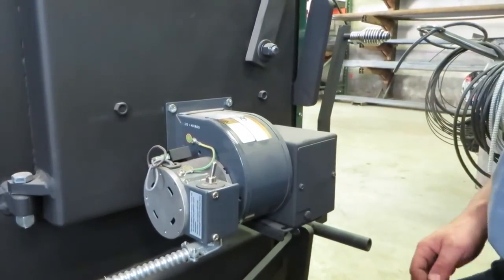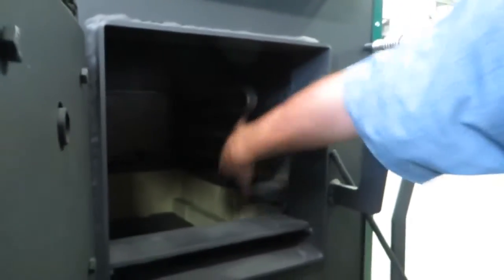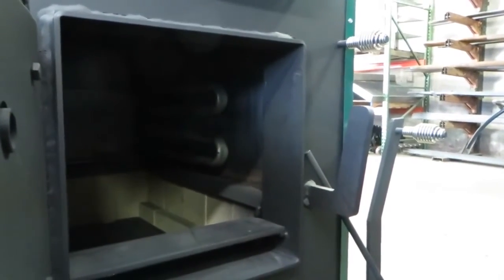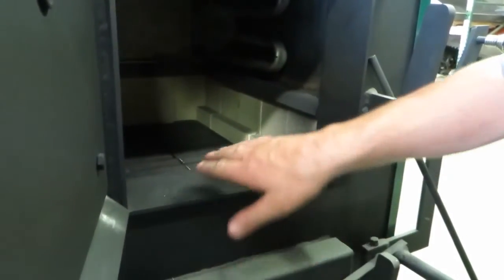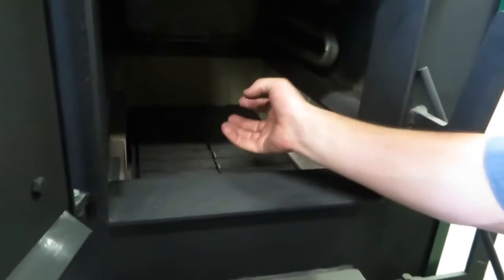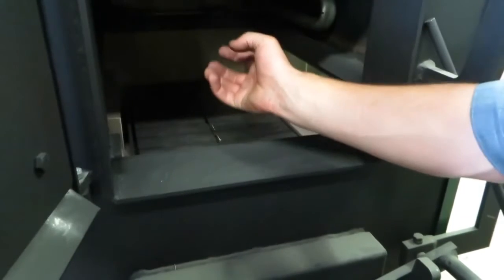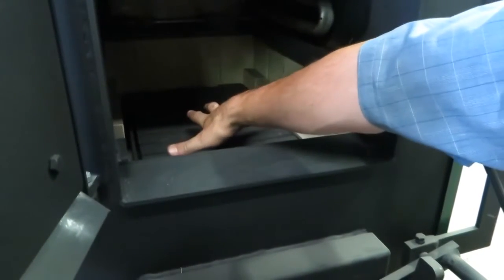Typically on this size furnace, we run it at about a quarter inch to three-eighths inch open. For coal you have to run it more like an inch open. Notice the form door to prevent warping. This is a 24-inch-long firebox — you can get 24-inch-long wood in there. It's also equipped with an optional domestic stainless steel hot water coil. These plates come out for burning wood, and when it burns wood it blows air in on the fire, producing an intense forge-like combustion. The smoke has to come back through the fire to get re-burnt, so you have gasification occurring in here.